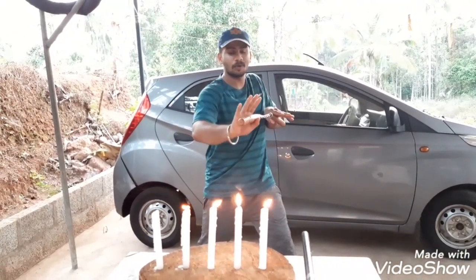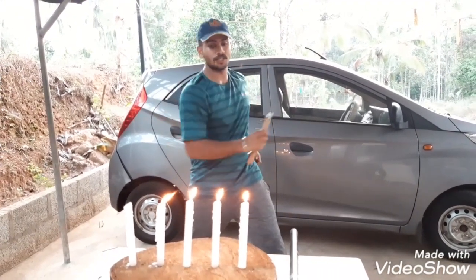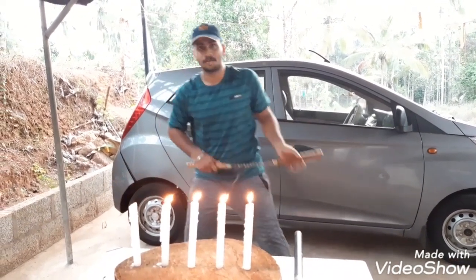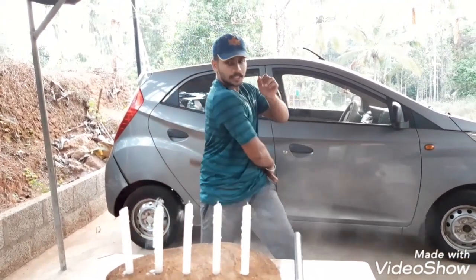Most people, what they do is move it like this — but this is not the way to do it. It may happen by mistake, but you have to keep it straight over here — straight like a stick. Only then will it blow out. Straight. Straight like a stick.